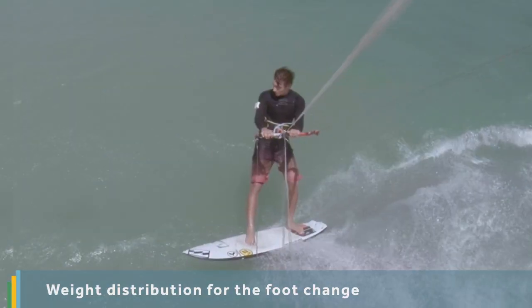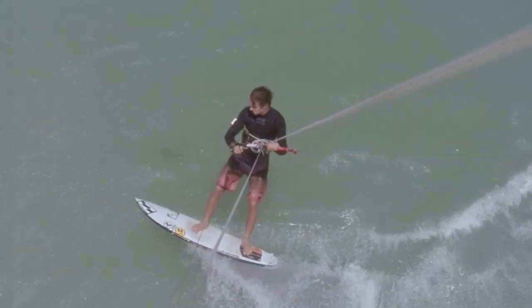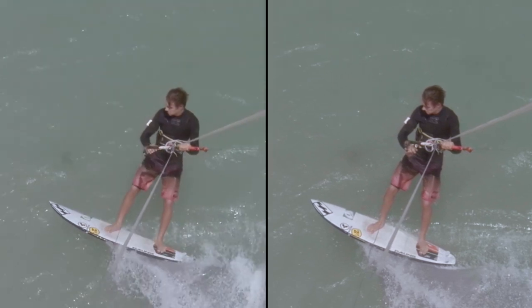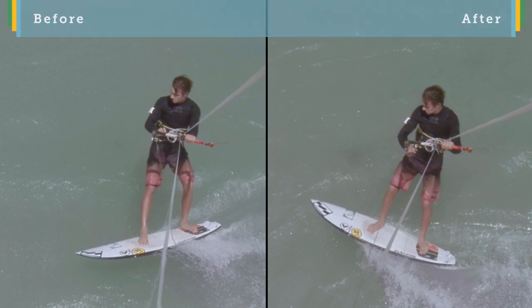As you carve upwind, the kite comes up and you should allow your weight to come up over your front foot. If we compare the body position at this point to that whilst we were previously cruising along, you can see how before our front leg was slightly straight and there is a bit more weight on our back foot.